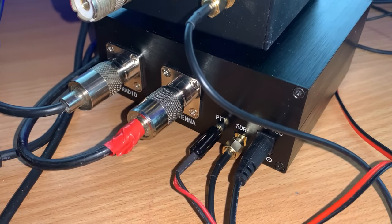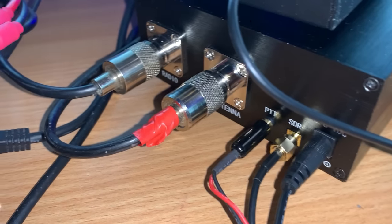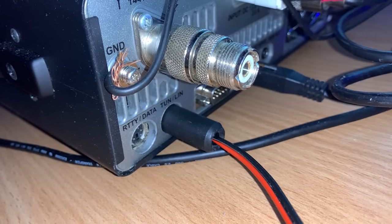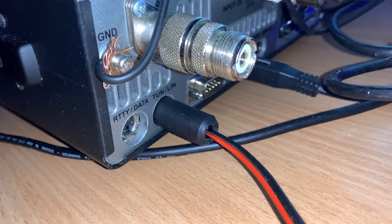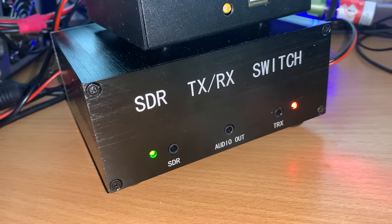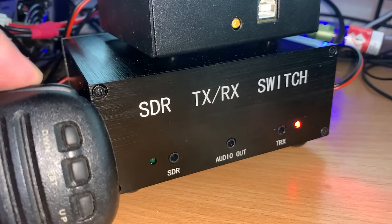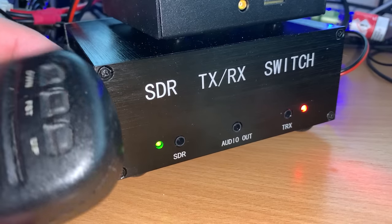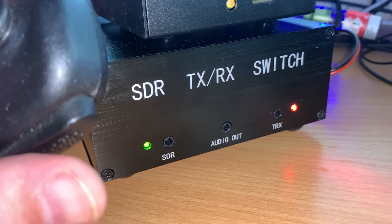Here we have everything connected up: the antenna attached to the SDR switch, a patch cable from the SO239 on the switch to the radio's HF port, and the PTT line connected to the PTT ground within the linear jack on my FT991A. A small SMA patch cable goes to my SDRplay RSPDX which is sat on top of the SDR switch. When pressing the PTT on the microphone, the green receive LED goes out and you can hear the relays clicking. When the internal jumper is set to open so receive goes to the SDR and radio simultaneously, the red LED will always be illuminated.